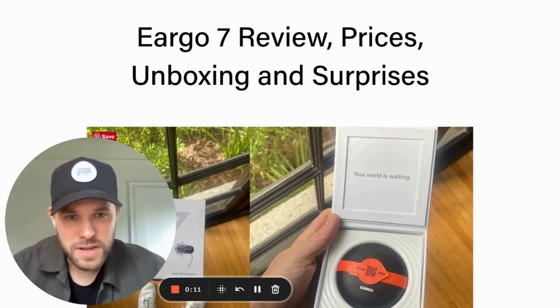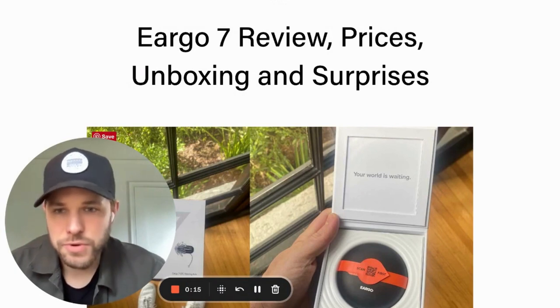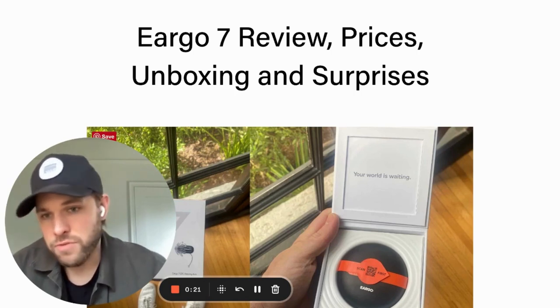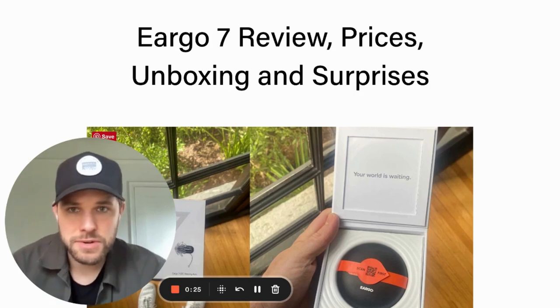In this video, I want to share a bit about my review of Eargo 7. I'm a hearing aid wearer, been wearing hearing aids for a few years and I've tried out many different products on the market. I write about my experiences here at hearsoundly.com.